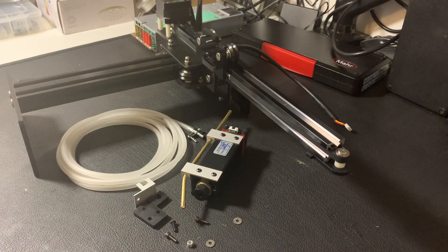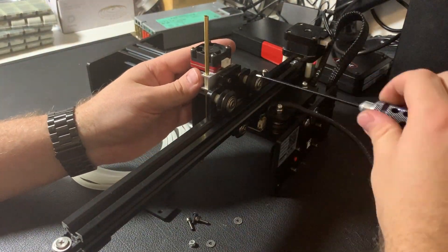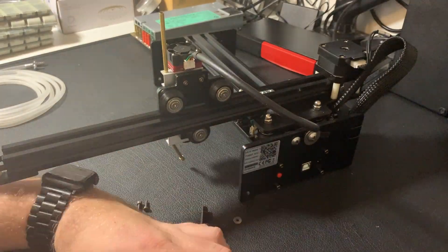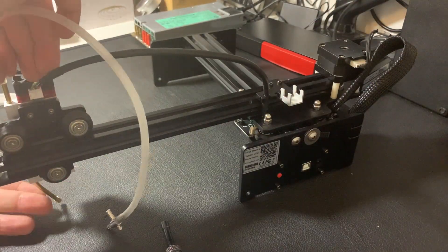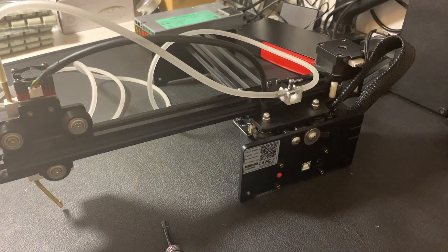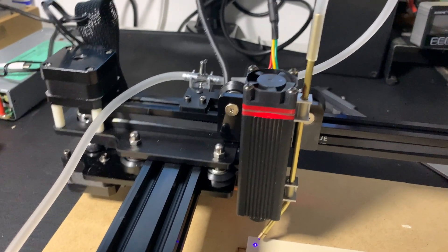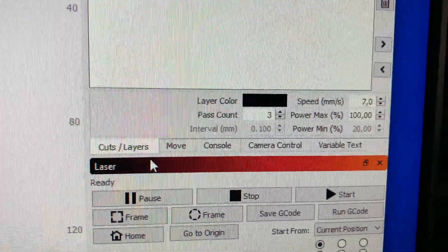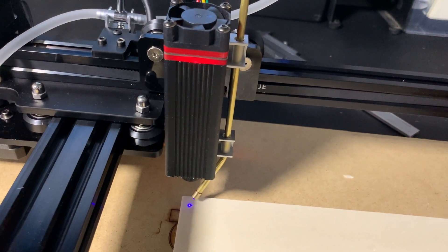Now I have all pieces together and it's time to assemble the laser. Now everything is assembled and it's time for making some tests. I will cut some squares 15mm with these settings: 7mm per second speed, 100% power, and 3 passes. Let's go.